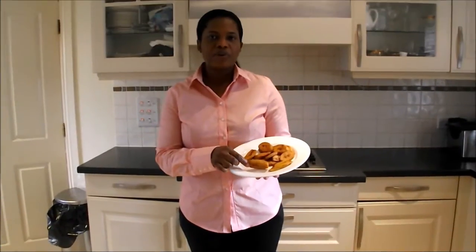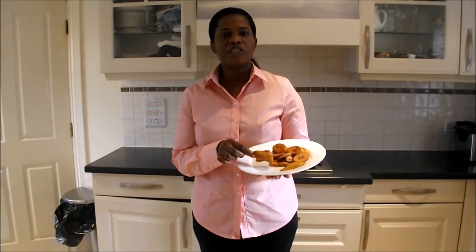Here you go, the finished plantain, traditionally known as Dodo in Nigeria. Thank you for watching Beautiful Foods.